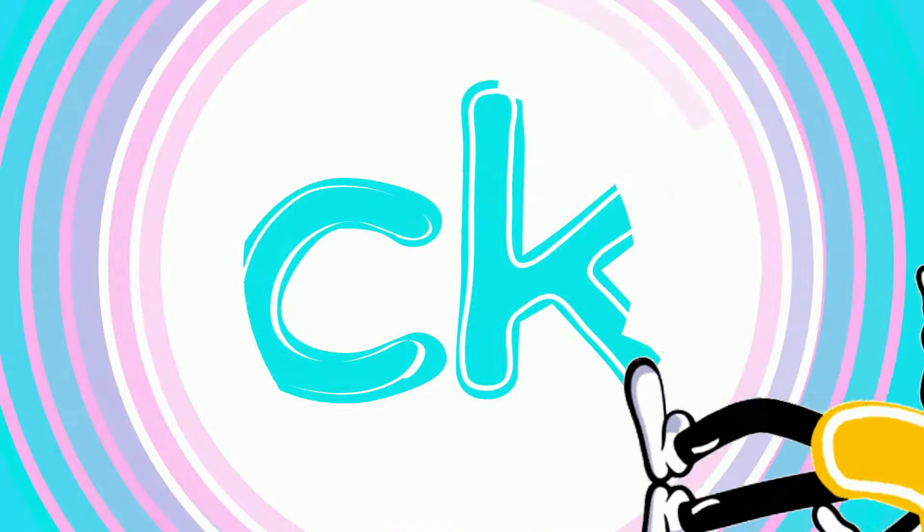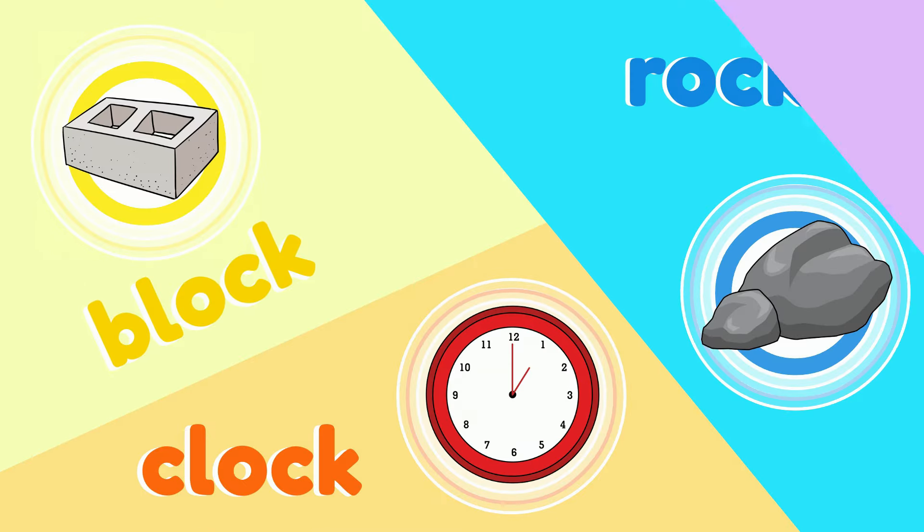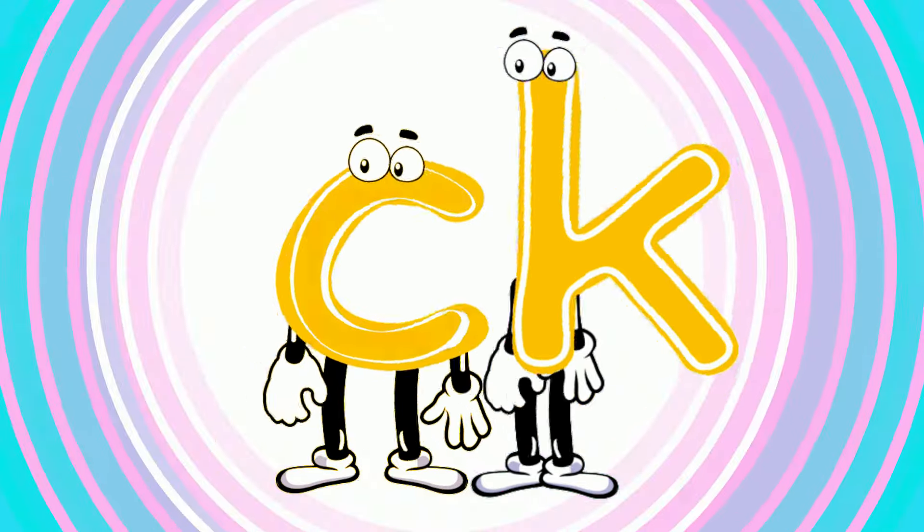Now their sound can make new words like duck and truck and sock and rock, clock and block and brick and lick. Is their new sound.